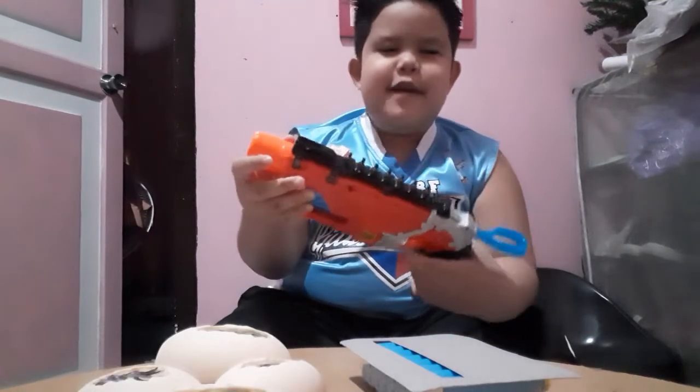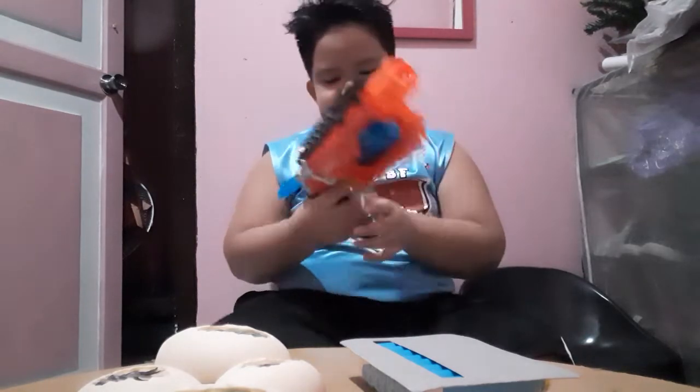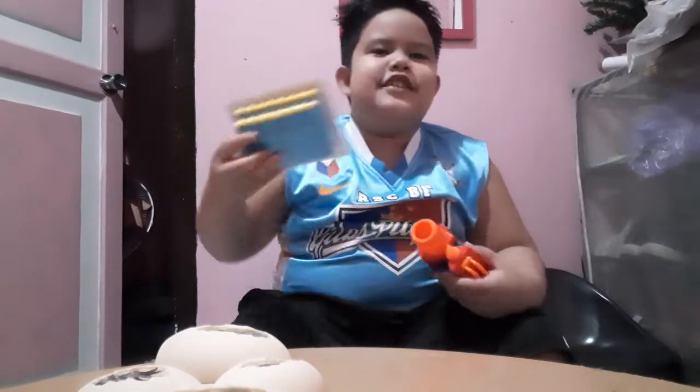Here it is, guys. My mom opened this for me. Thank you. So here's the bullets. Let's pull it out.